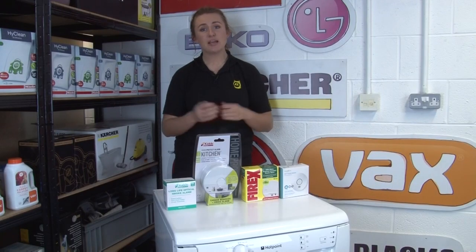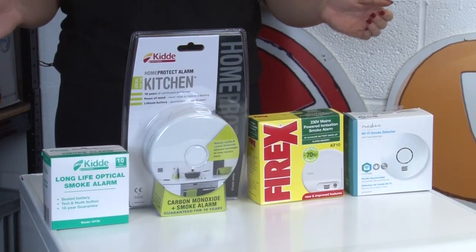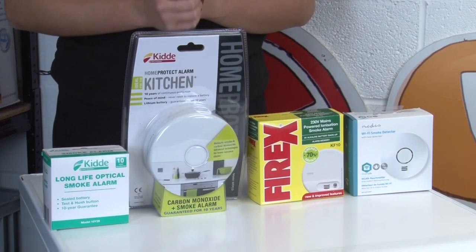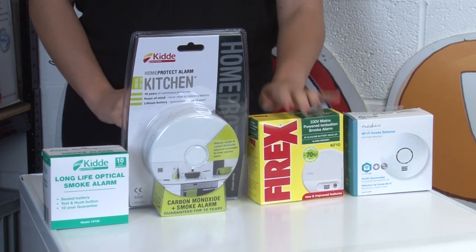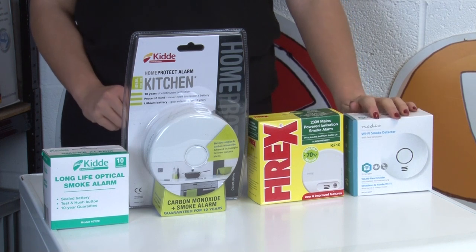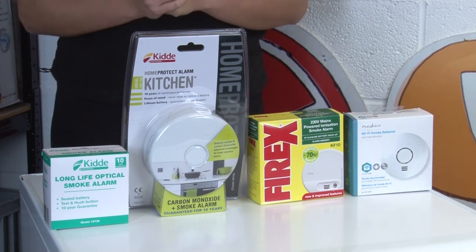Our next tip is to make sure that you have a working smoke detector on every floor of your home. We have a wide range of smoke detectors here at eSpares should you need one, ranging from battery powered to mains powered to smart Wi-Fi detectors that you can even operate from your mobile phone. We'll link in the description where to find all of these on our website.